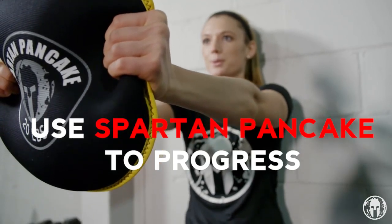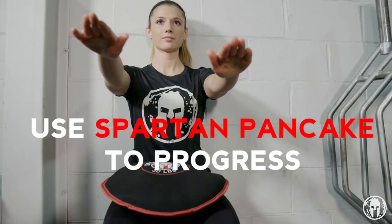To progress a wall sit you can take a Spartan pancake and hold it out in front of you or rest it on your thighs. Remember Spartans, legs feed the wolf so do your wall sits.